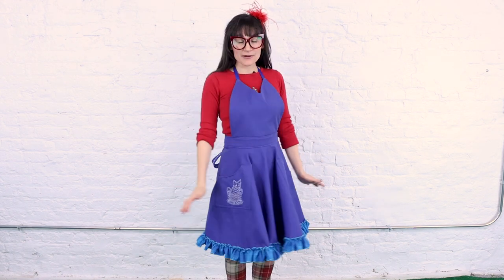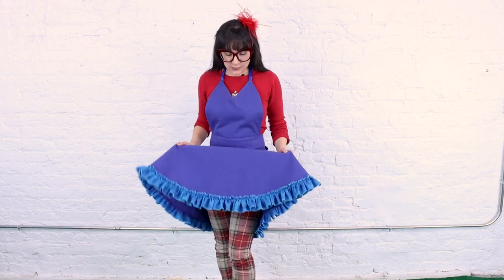I love the fullness in the bottom of this apron — it really lets you move around and it's not constricting at all. So if you're wearing a full dress, this is perfect to go over it, or if you're just wearing leggings around the house, it really lets you move around without any constriction.